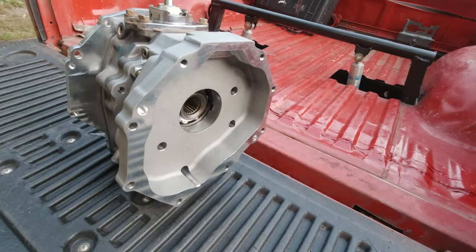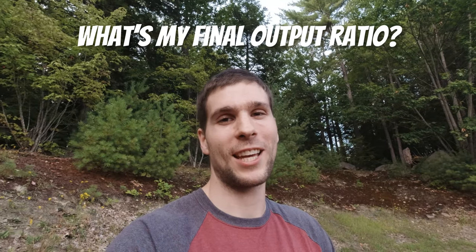This has been a lot for one video so I'm cutting it off here and calling it part one — the crawl box buildup. I hope this is helpful if you want to tackle a similar project. I haven't seen something similar on YouTube yet. If you have any questions feel free to comment — I'm happy to help. As a fun exercise, comment below what my final output ratio to the wheels will be. Hint: this is a 1999 Tacoma with a five-speed manual transmission and 4.30 differentials. Winner gets a high five.